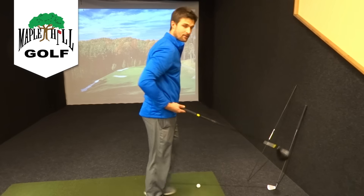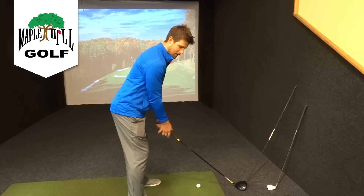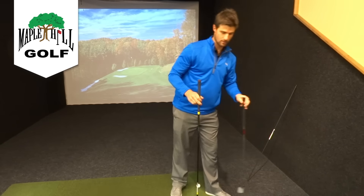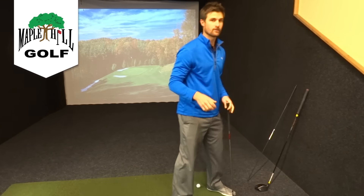Same thing with a driver. If I get into that same posture and just let my arms drop, naturally I'll be standing further from the ball — only because this club is longer. So I let the length of the club dictate how far I'm standing from the golf ball. That's why having good posture is very, very important.